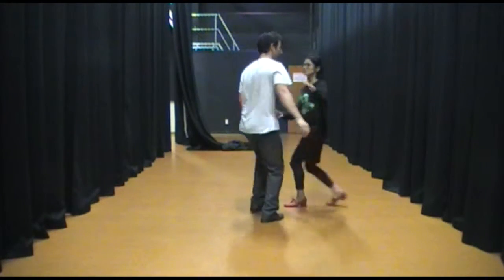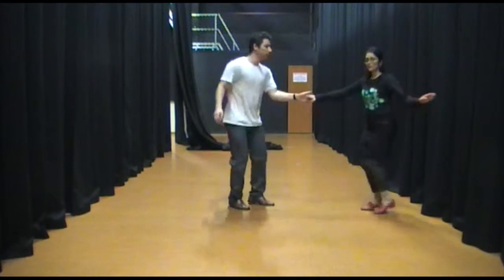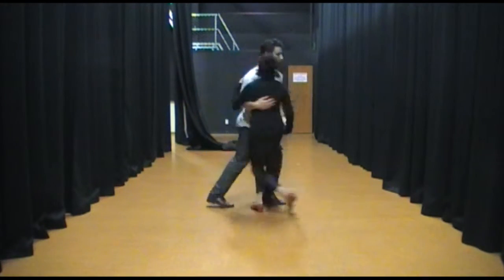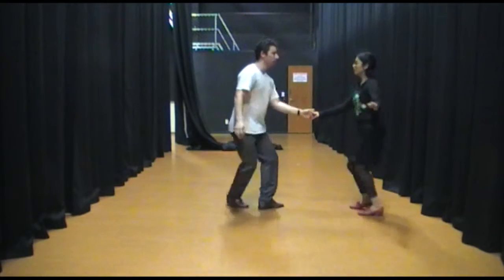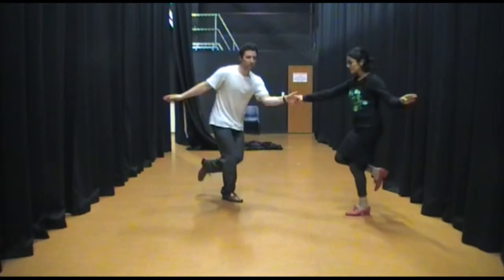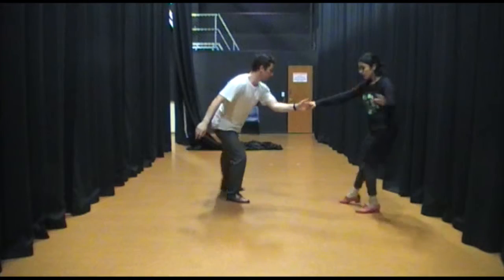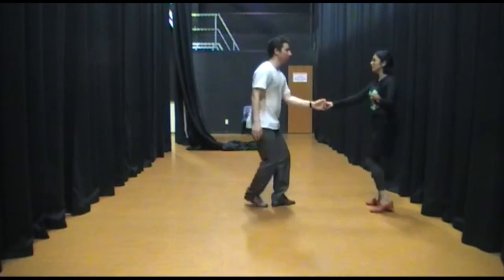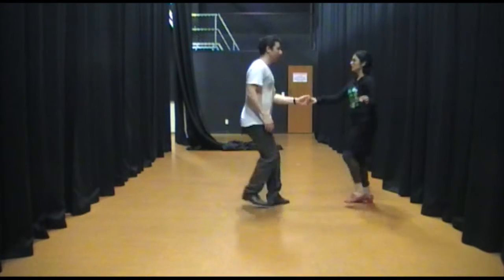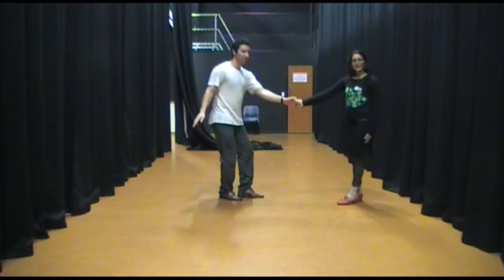Step, step, step. Step, hold, hold. Step, hold, step, step, step. And then you can use that hold. Step, step, step, step, step. And that was it.